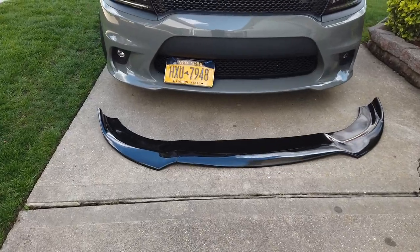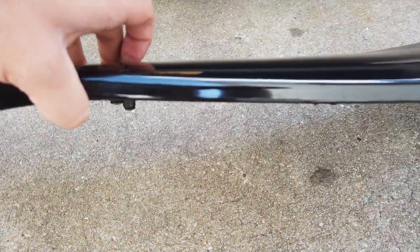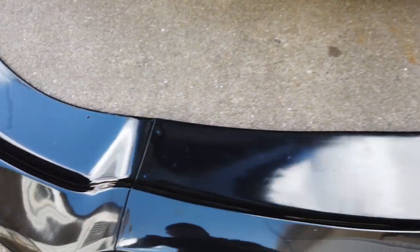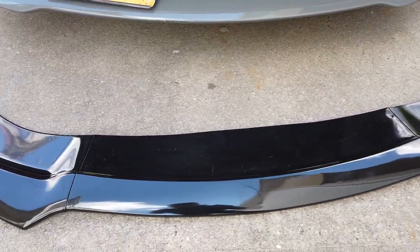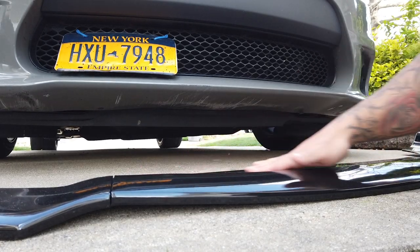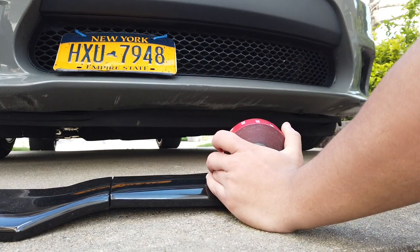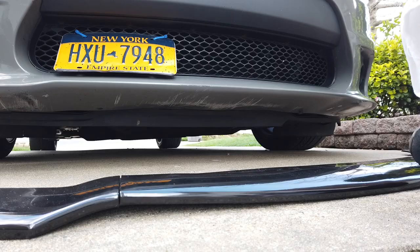I bought these self-tapper screws, so we're gonna use 3M first to put it on, and then we're gonna use the self-tapper screws to screw this thing in. Here's the splitter — it's like a three-piece splitter, and then three bolts go underneath and the two sides connect here. So I'm gonna 3M first, put it on, then I'm gonna take some rubbing alcohol and just wipe the bottom.